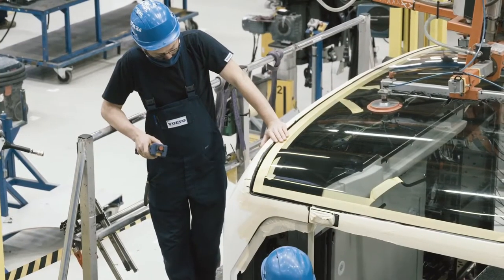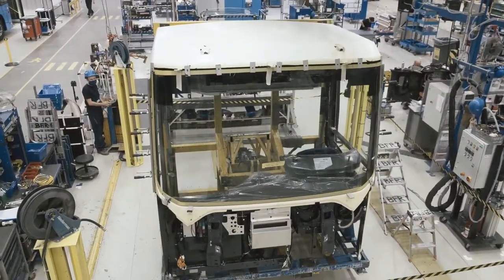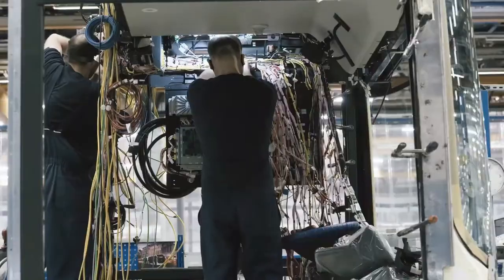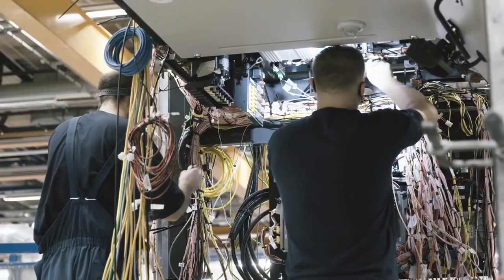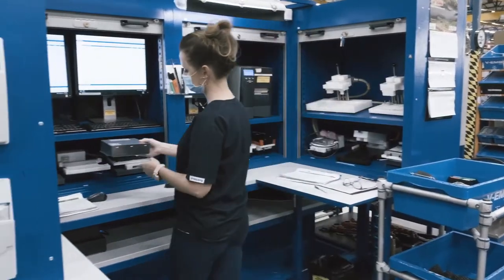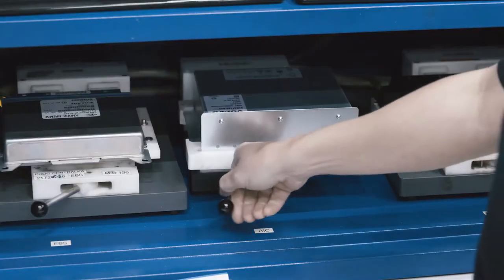Here the front module of the bus is put together. In addition to accommodating the driver's workplace, it is also home to most of the bus's advanced technology. Thousands of electrical wires connect all the vital components. Here, the brain of the bus — the AIC, Advanced Information Center — is installed.